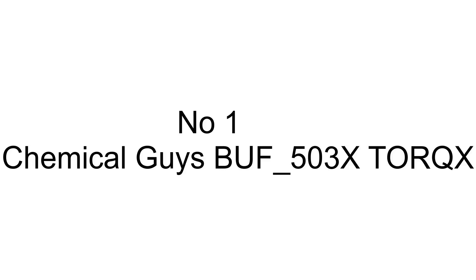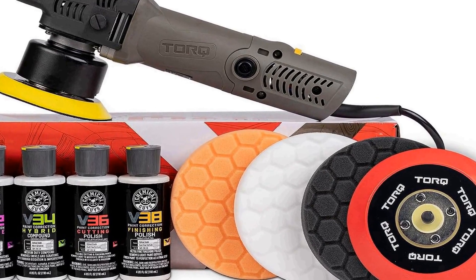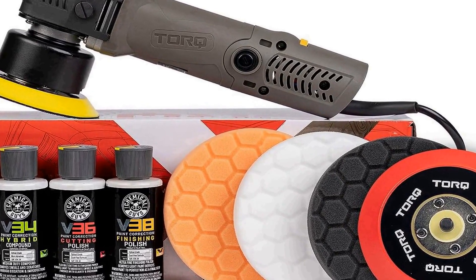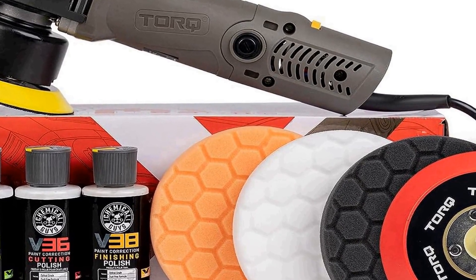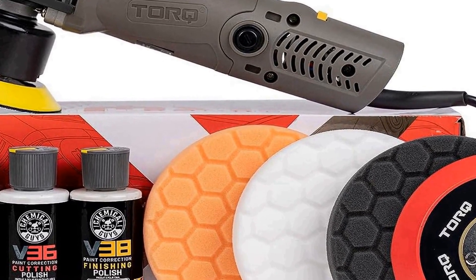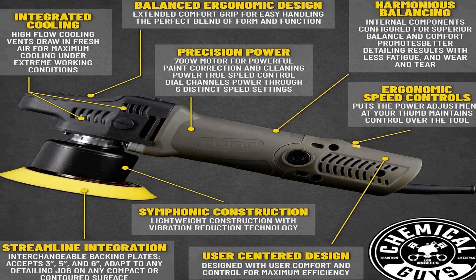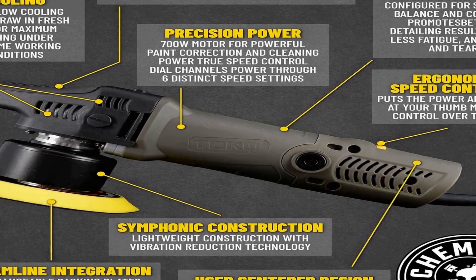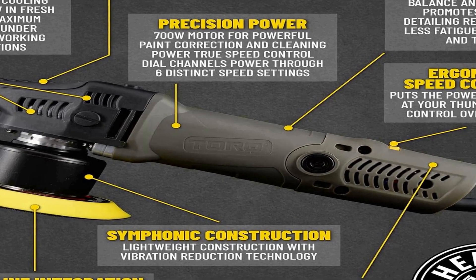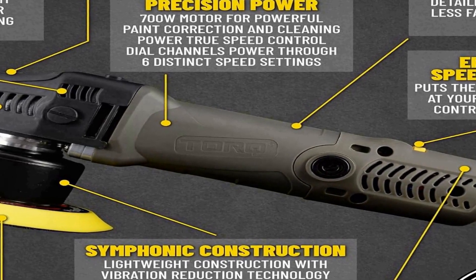The number one on the list is the Chemical Guys BUF_503X TorqX random orbital polisher, pads, polishers, and compounds kit — a comprehensive detailing solution for car enthusiasts and professionals alike. This kit contains a total of nine essential items designed to help you achieve a flawless and high-gloss finish on your vehicle. At its core is the TorqX random orbital polisher, a powerful and versatile tool that makes it easy to remove imperfections and restore your vehicle's paintwork to its former glory.